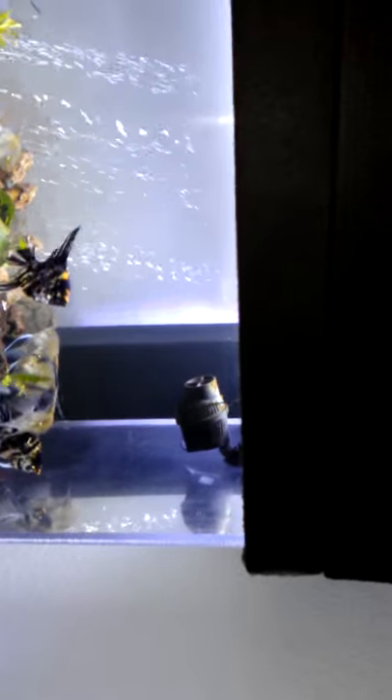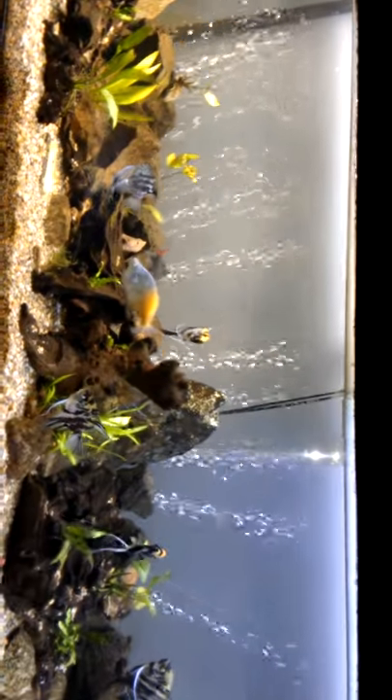I have a couple of Sun Sun submersible pump powerheads which are rated at 1,320 gallons per hour. Below that I built my own 45-gallon acrylic tank sump, which I basically copied from a YouTube video.